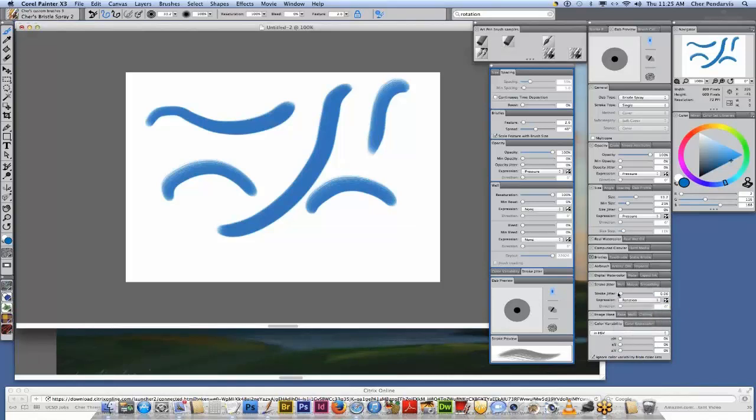To add an art pen feature into this brush, I used the stroke jitter down here — about 0.06 — and then I changed this to rotation. So when we rotate the brush and I choose my art pen, when we rotate the brush, you see that little bit of randomness in the hairs. That is a very natural look and that's what we want.